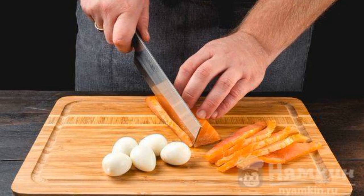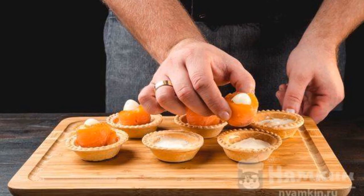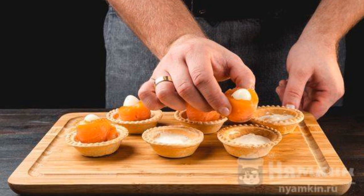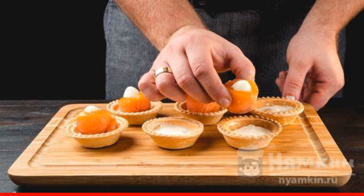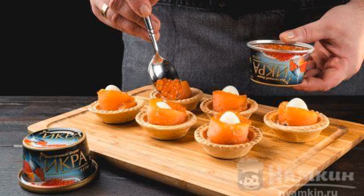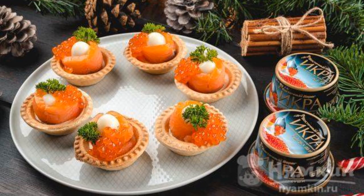Boil the eggs, cool and clean. Cut the fish into thin slices. Put cream cheese in each tartlet. Wrap the egg with a slice of fish and insert it into the tartlet. Spread red caviar around the edges. Decorate with herbs and serve to the table.